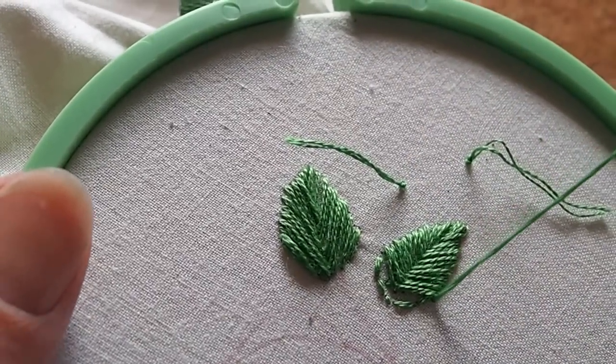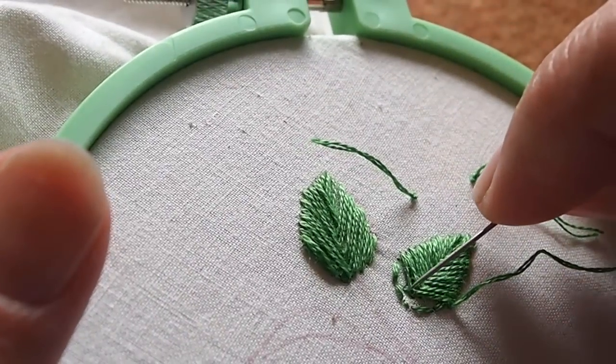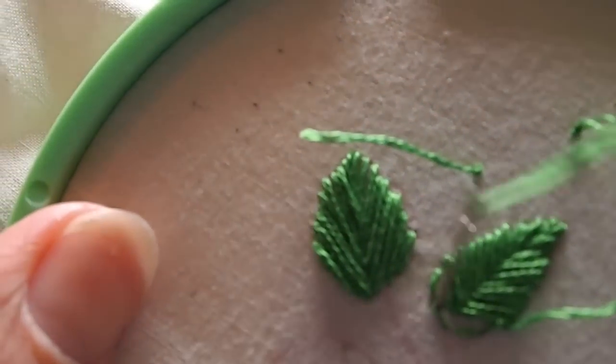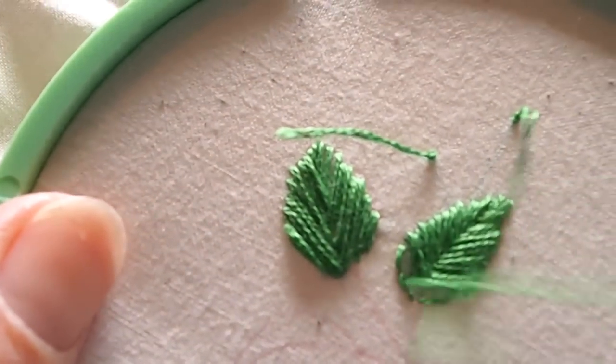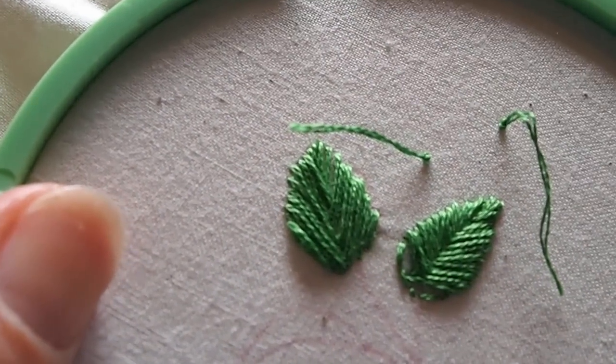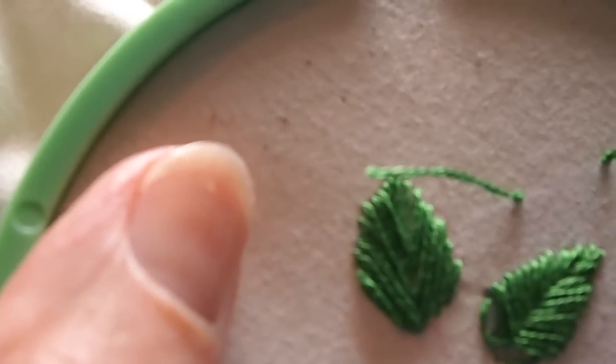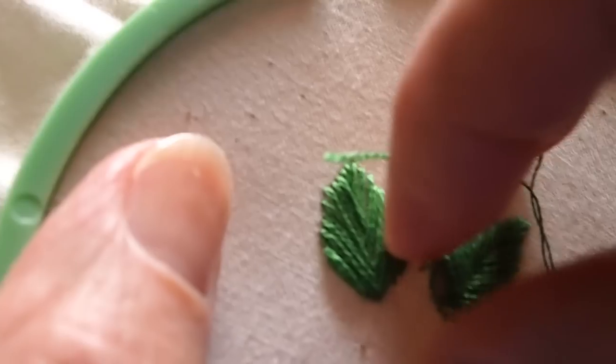Now we've got to fill in the bottom of this leaf. This leaf doesn't have as much of a curve to it so I didn't end up having to fill in the sides as much as I did on the first one. Practice, practice, practice — I guess that's the key.